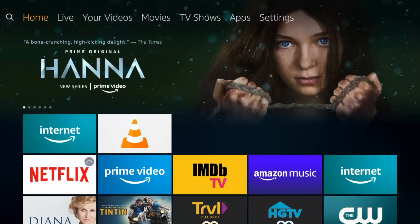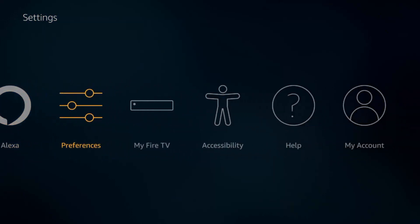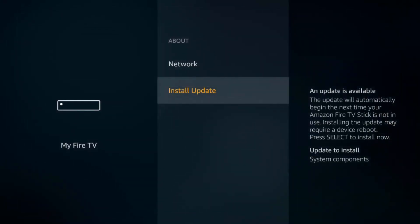Next, I want to show you how to run updates for your Fire Stick. Amazon releases software updates over time, so you might be struggling with a problem that's already been fixed in a new update. Go to your settings, the My Fire TV section, click About, and down here is the section where you can check for updates. Click that and if you're all up to date, it'll say your Fire TV is up to date. It's worth checking if you start to experience problems.